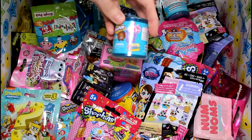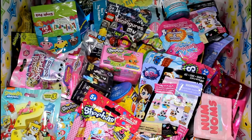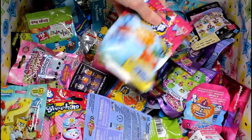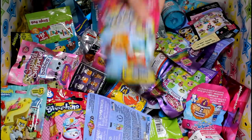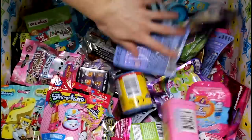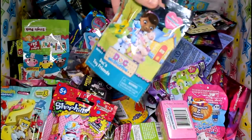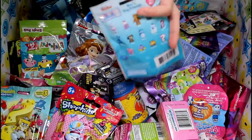So first we have this, the Shopkins Food Fair one. And then we will pick another one. Let's go with this one — this is the first series of the plush hangers, so we've got to get those open. And then let's go with the Doc McStuffins. I haven't opened any of these yet, so this will be interesting.